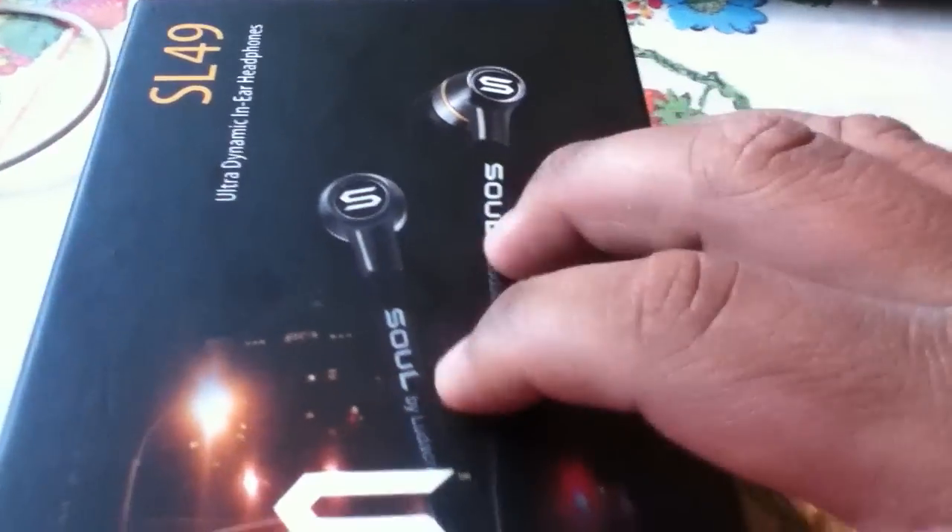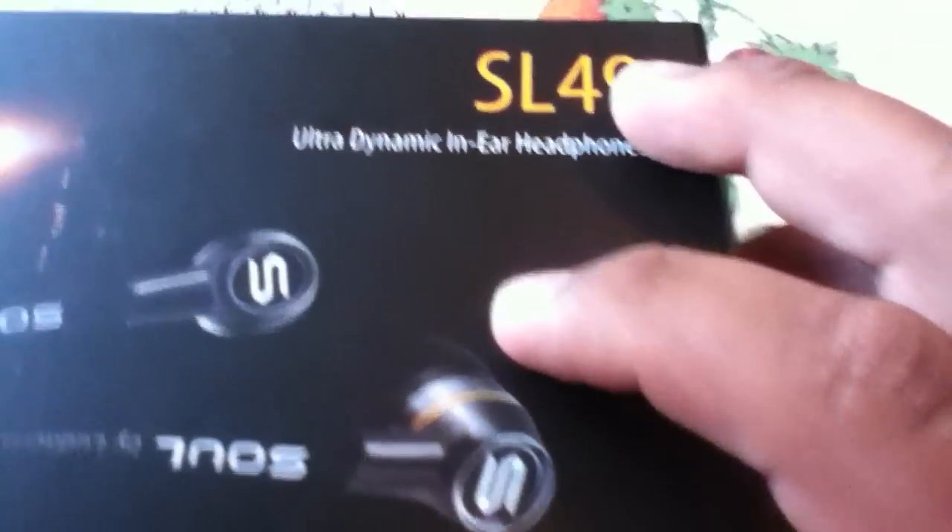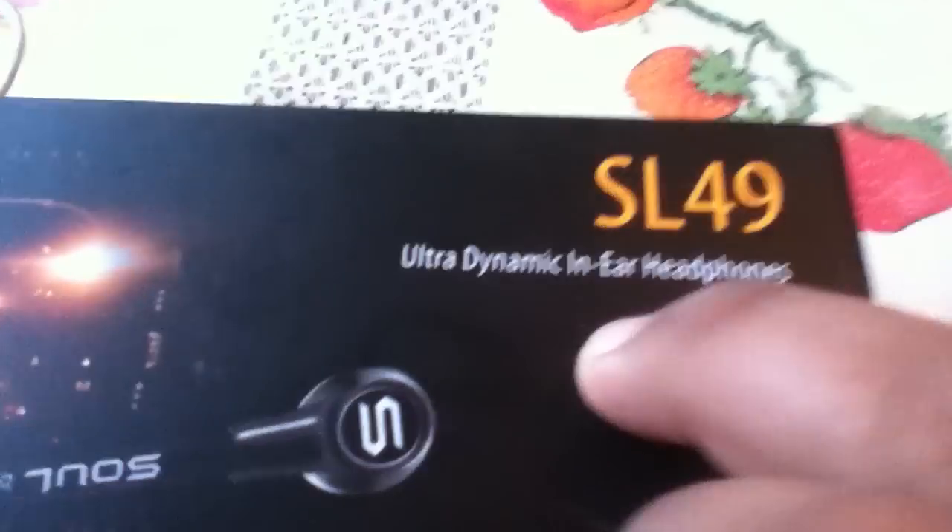So, people who've got the Sold by Ludacris SL 49 — I like the front cover. I know I'm a little sick, but I'll try to do it.